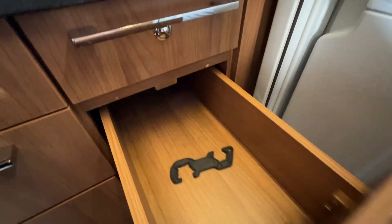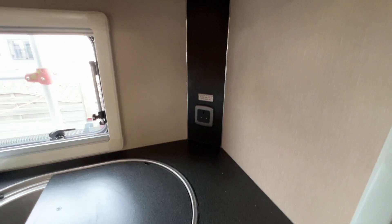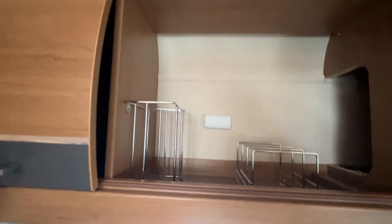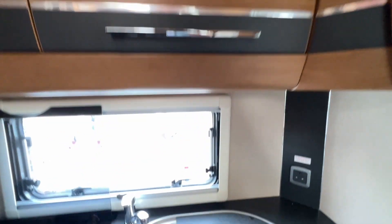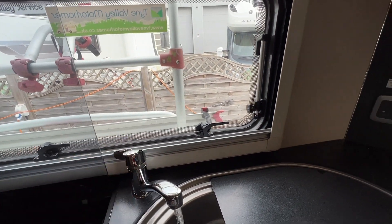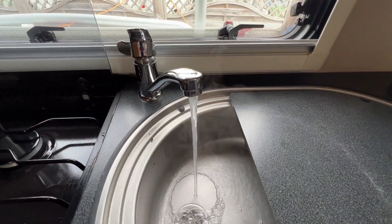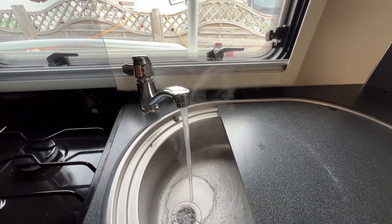You've got loads of storage — bowls, cup rack, plate rack across the back. As long as your pump is on, you've got a pressurised flow of water. As you can see, the steam's coming off the water, so the hot water system is working and the hot water is very hot.